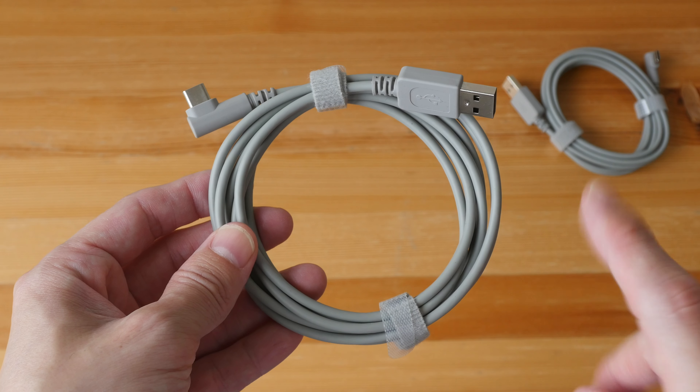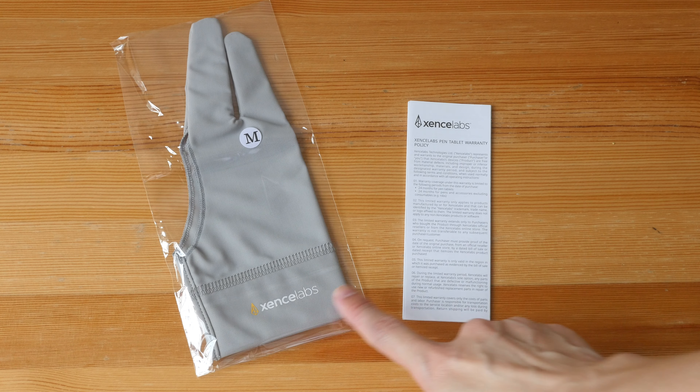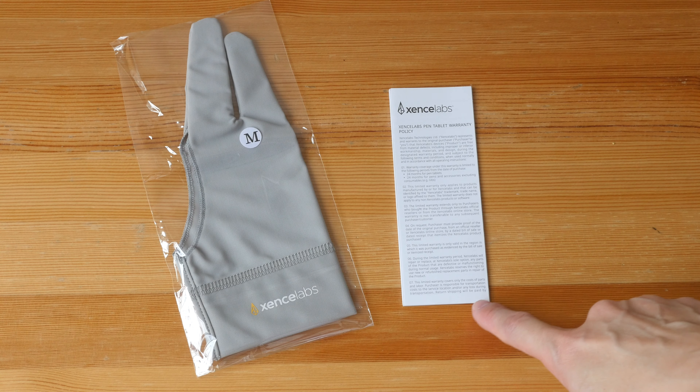These are gray colored instead of the usual black. They are two meters long each. There is one artist glove. And this is the warranty info — the warranty is two years covering the tablet and accessories. It doesn't cover the pen nibs because of wear and tear.